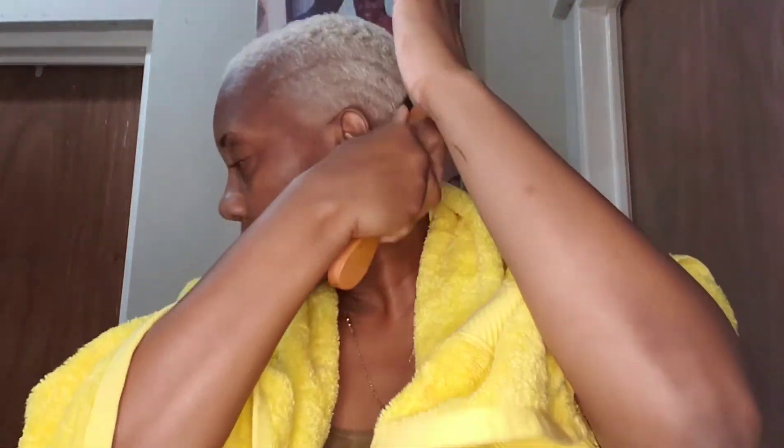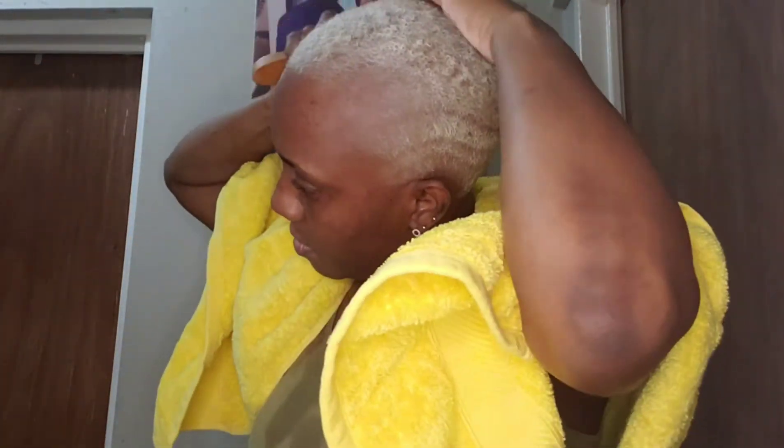And then I will just use a bristle brush to brush the entire thing. Now, what happens when you bleach your hair is that it stretches, so what I will have to do in the next couple of days is go to my barber and get it lined up back.